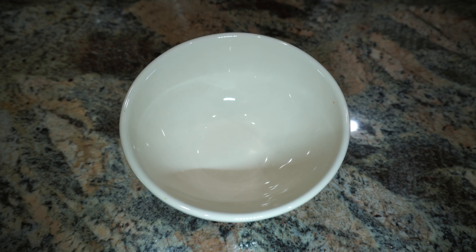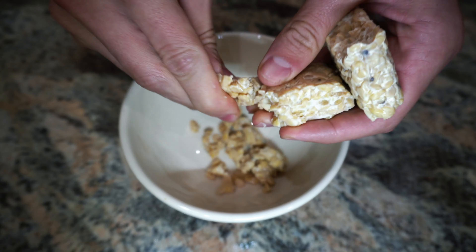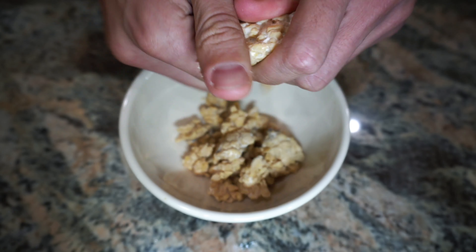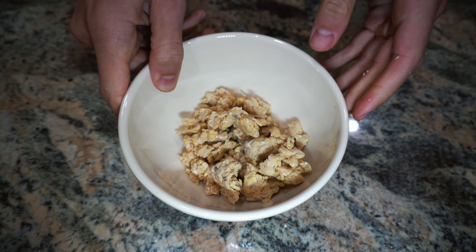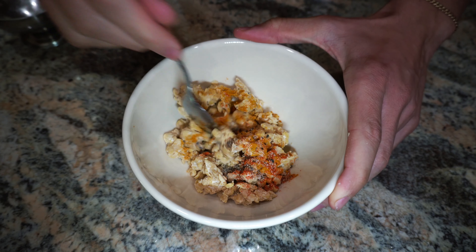What you want to do is start crumbling the tempeh into a bowl, and then we're going to put the spices in there. Then grab a spoon and just mix it all up.